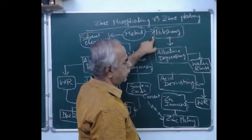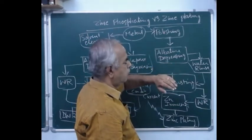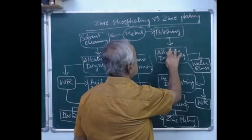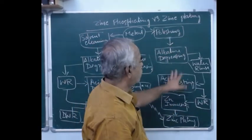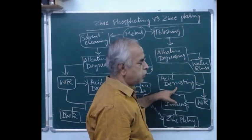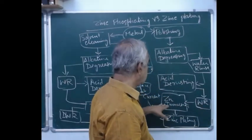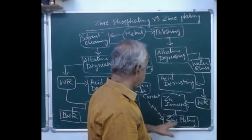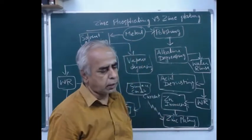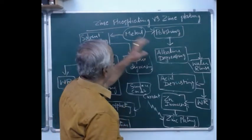Now let us look into zinc plating. In the case of zinc plating, metal polishing is required first, followed by degreasing of the substrate using alkaline chemicals, then water rinsing. If there is any rust, it is removed using an acidic solution, followed by water rinsing, then zinc salt immersion, and finally zinc plating is done using the appropriate current density.